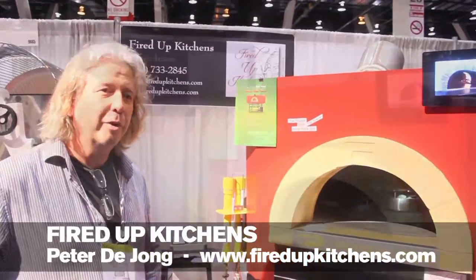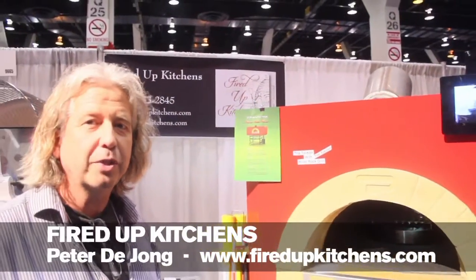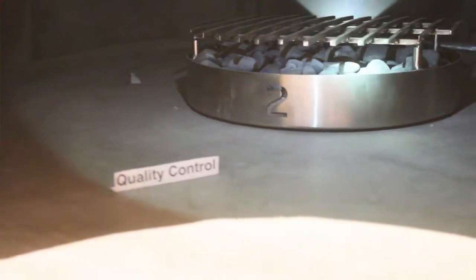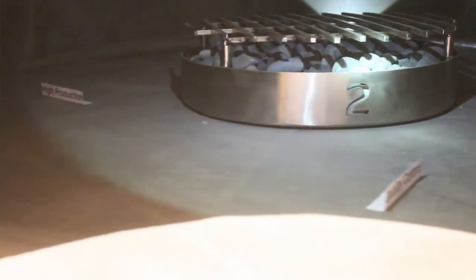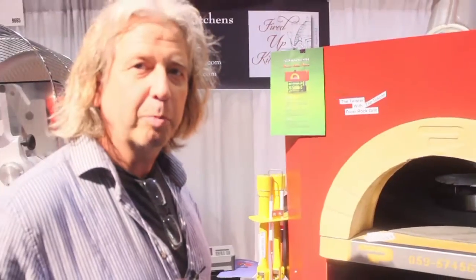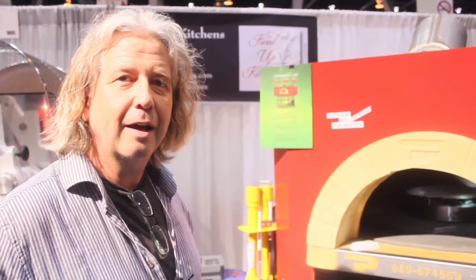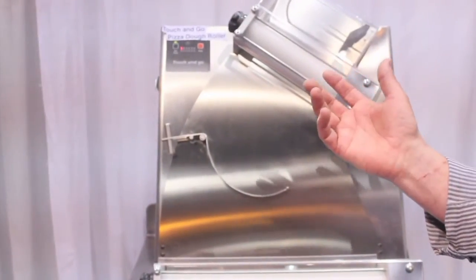Today at the NRA show we are presenting the rotating oven. It's a rotating oven that comes in a few different sizes. It takes the guesswork out of pizza making as far as getting a consistent product. You can work on these units with less skilled people and get an excellent product because you as an operator can determine the heat and the time that the product is in the oven. It bakes very evenly and for that reason it's an operator's dream.